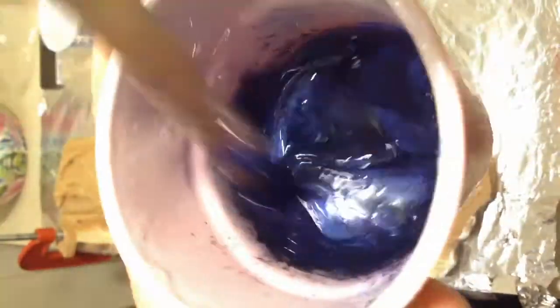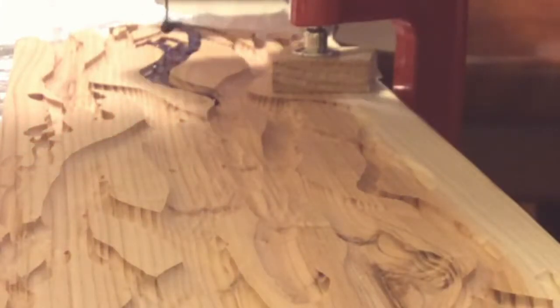Our third one is the same — powder purple, powder blue, a little bit of the powder pearl, and some powdered black. There's a higher ratio of blue in this one than the last and a little bit of that transparent blue as well. This is going to be our darkest purple color.